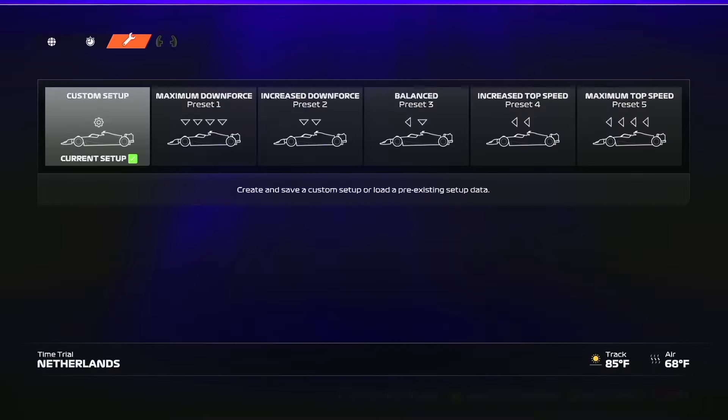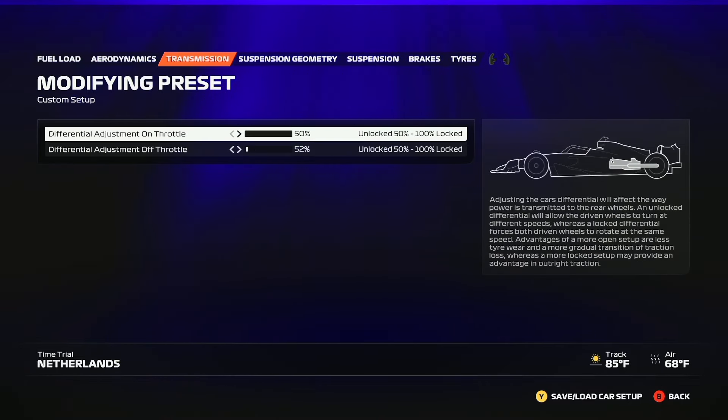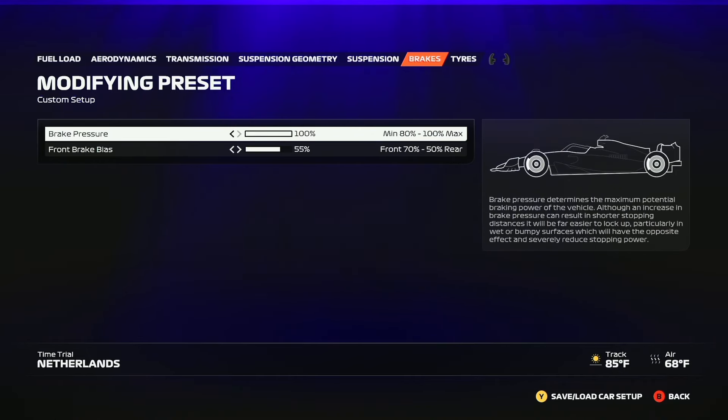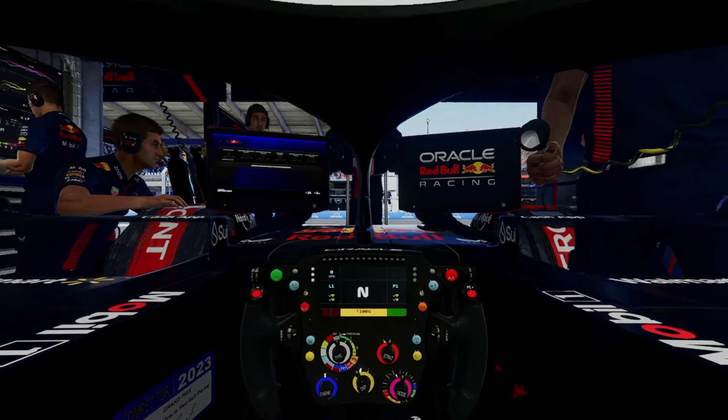Here's the setup I run in the Netherlands. Feel free to pause the video and screenshot this if you want to try it out. This setup prioritizes balanced aerodynamics, especially front-end rotation, and an even distribution of downforce and rear grip. As a disclaimer, this is a general baseline for both hot laps and a race. I recommend doing a few laps with this setup and tweaking it to fit your own style.